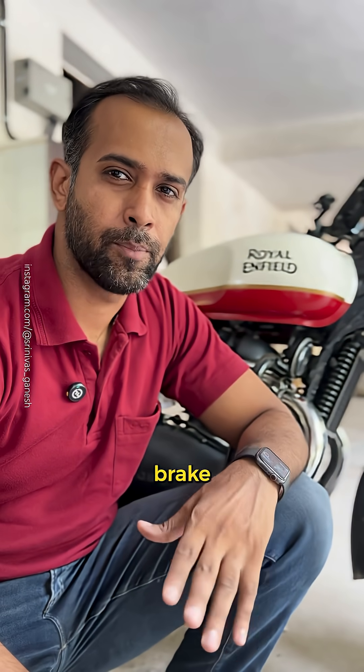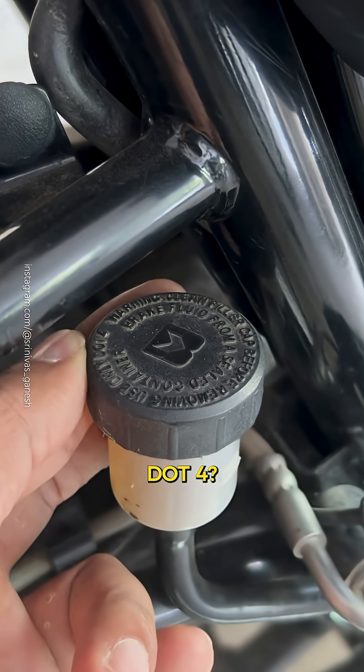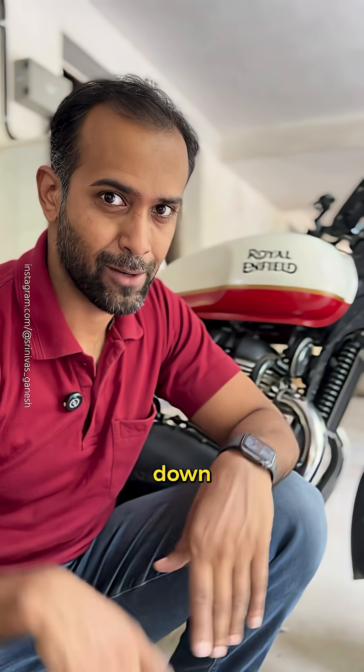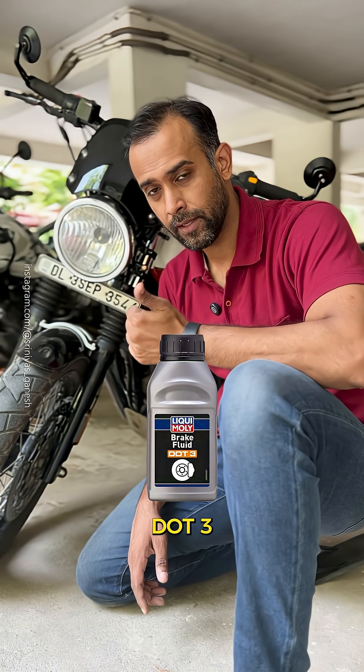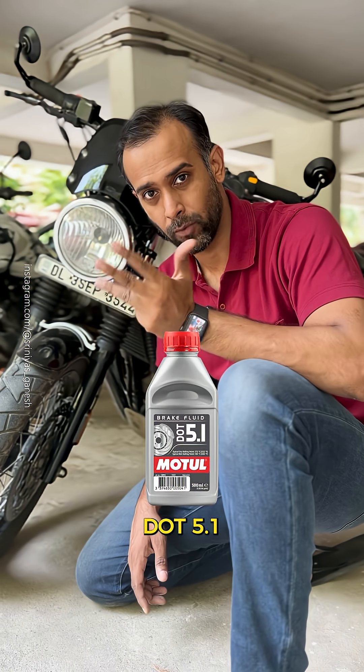Have you ever looked at your brake fluid reservoir cap and wondered what the heck is this .4? Let me break it down for you. There are four kinds of brake fluids: DOT 3, DOT 4, DOT 5, and DOT 5.1.